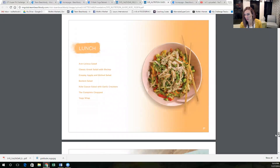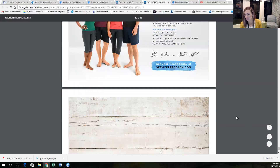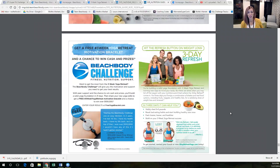I want to scroll down to show you something really cool that I just found. If you take before and after pictures during this challenge — one right now for your before and one in three weeks for your after — and turn them in to Beachbody, they will send you this cool bracelet that says 'Breathe,' and on the back it says 'Three Week Yoga Retreat.' How cool is that? I love free things. You'll enter at freeyogabracelet.com.